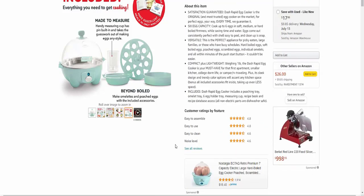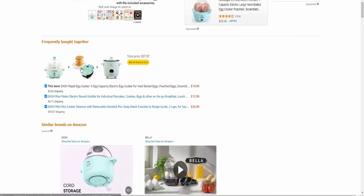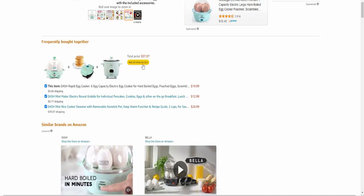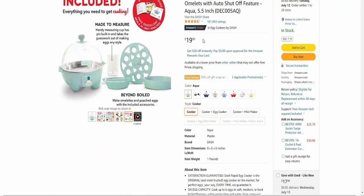Customer ratings by feature are very nice — easy to assemble, easy to use. There are three combo options available here, totaling around fifty-seven to fifty-eight dollars. The single item is around twenty dollars.